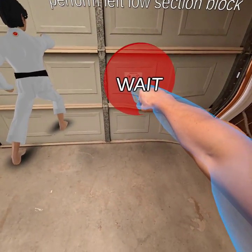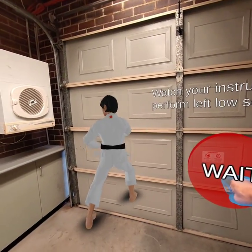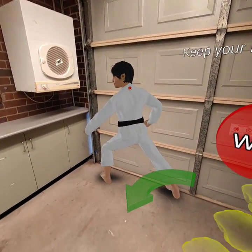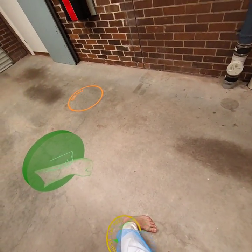Watch your instructor — he will perform left low section block. Keep your left foot on the same spot. After the countdown, left low section block.